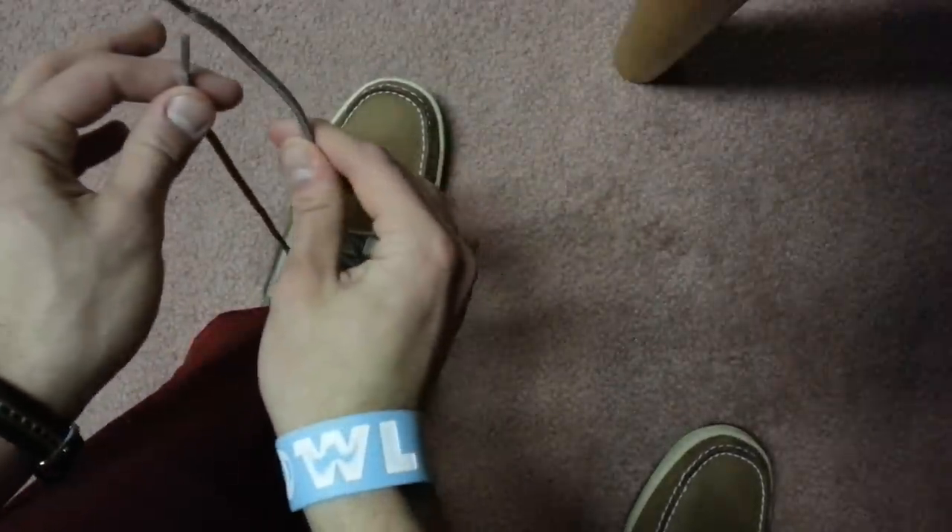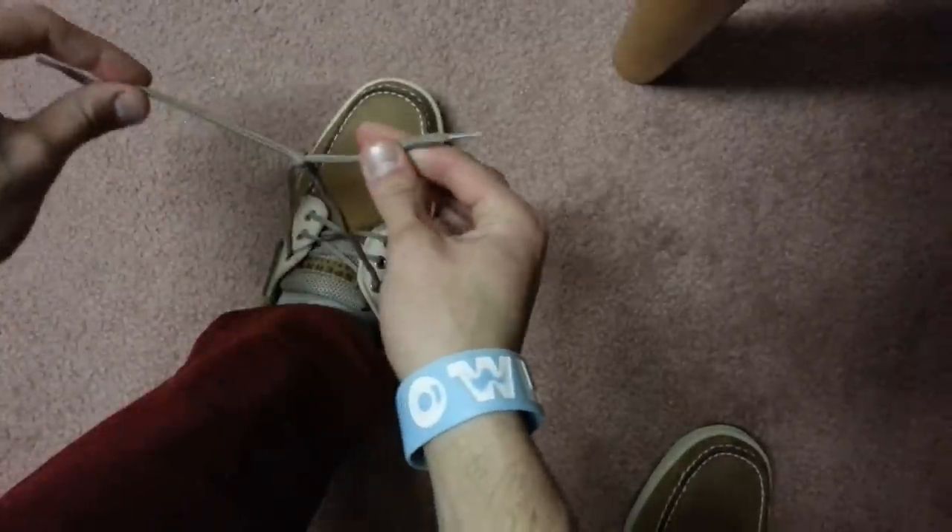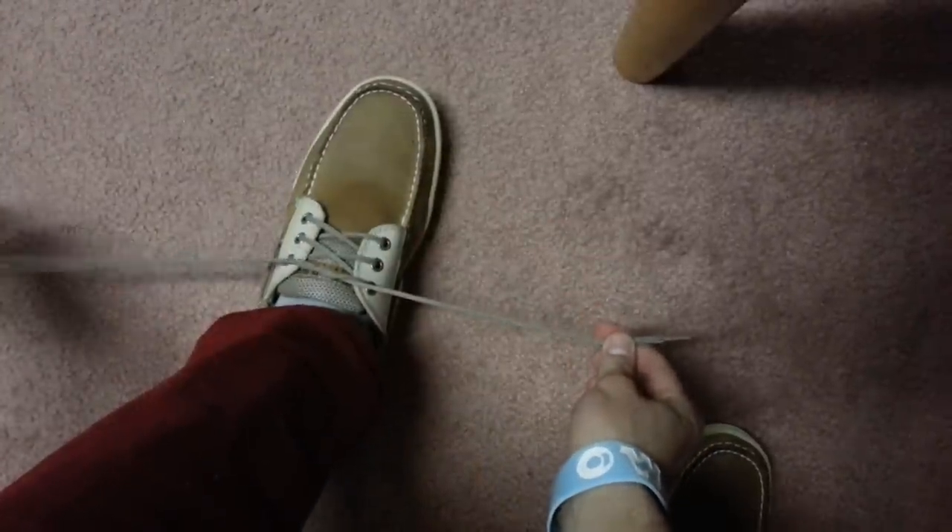You take both your shoelaces — you might do the right over the left, or the left over the right — and you pull. That is called a simple square knot.